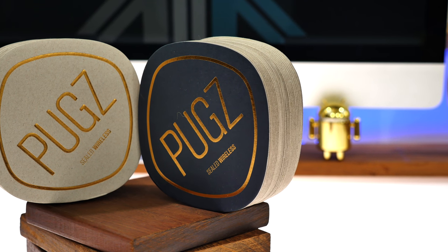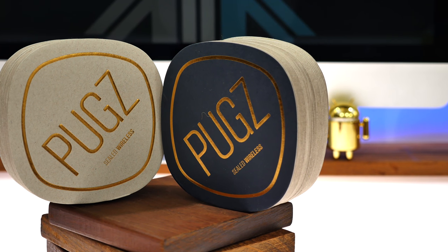Hey guys, what's up? This is Bharat and today we're going to be reviewing the Pugs Sealed wireless earphones. So let's get started.